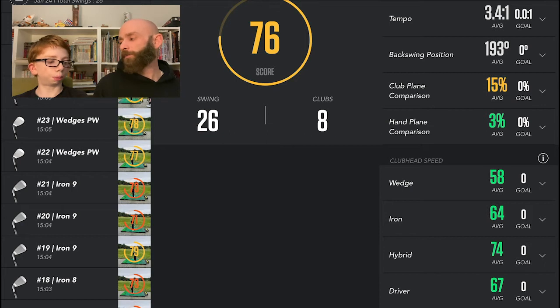It's not horrendous — some people are around 50%, but I'm around 15%, which is not horrific. If I can just improve that I think I'll have a better swing. Hand plane is at 3%, going for zero, so that's pretty good.